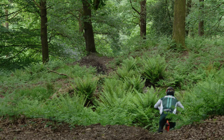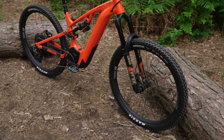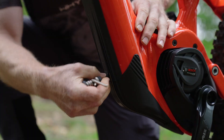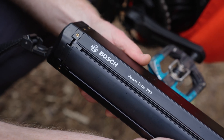Taking all that experience and applying it to the design of this E160 29. The frame has been developed ground up to fit around the new Bosch battery. The 750 watt hour battery is the largest battery that Bosch makes. There are three different battery options and they're all compatible with this bike and the rail system.